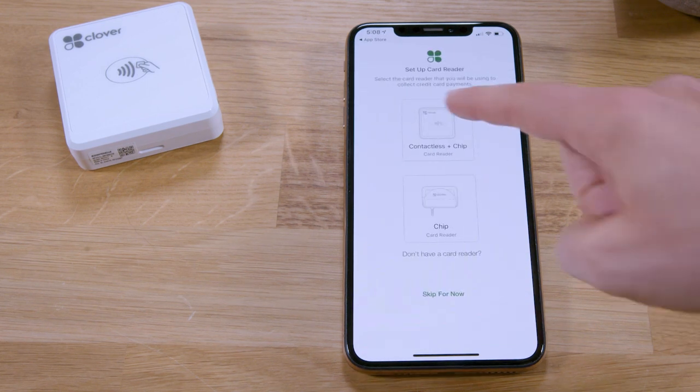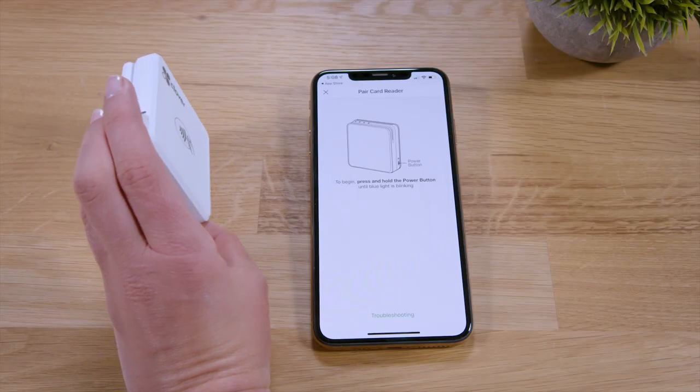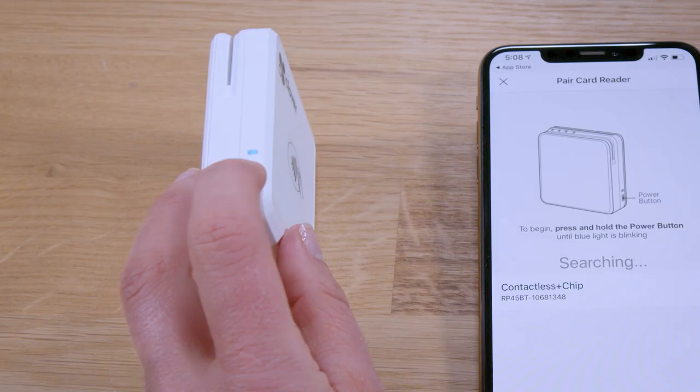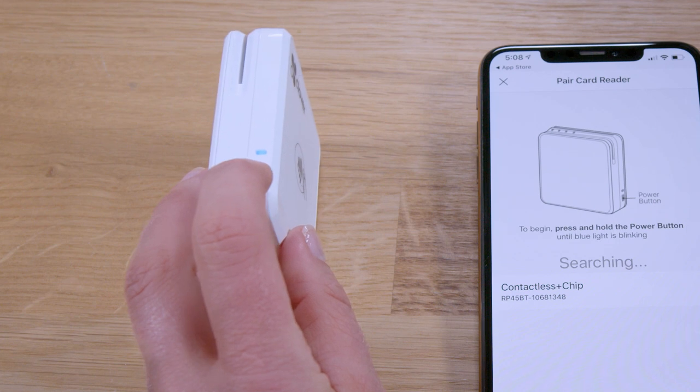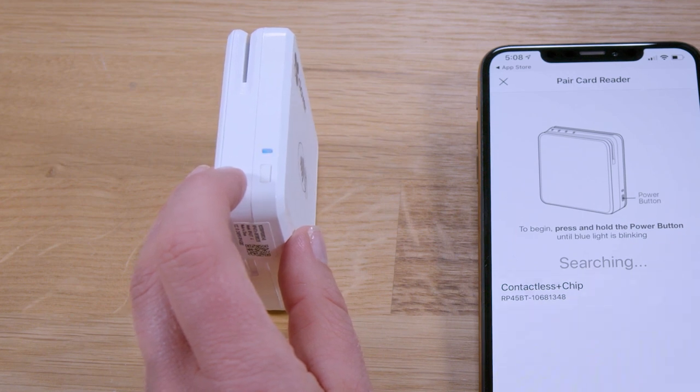Now let's pair the card reader via Bluetooth. Remove any earphones from the audio jack during this process. Turn the card reader on by pressing and holding the power button for 5 seconds or until the blue light blinks.